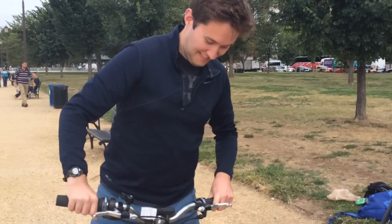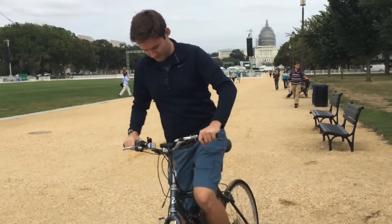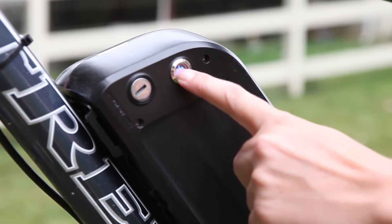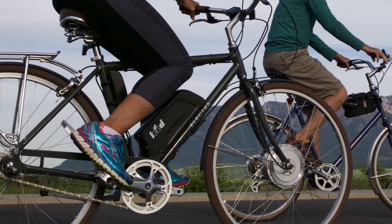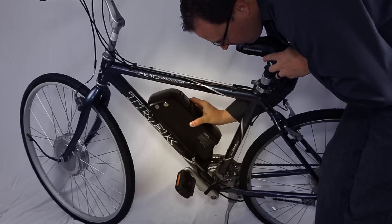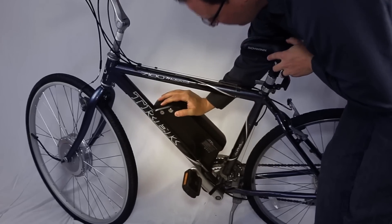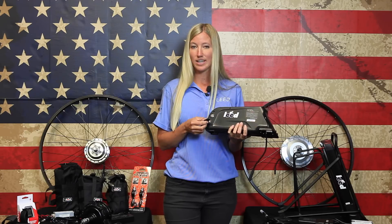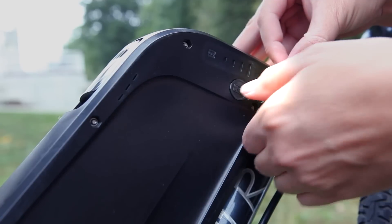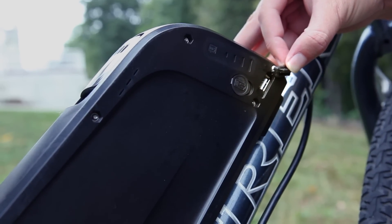The tube mount, or dolphin style as it's sometimes referred to, sits right on the bottom tube of your frame. It will mount in your existing water bottle cage holders and has an easy slide on/off removal rack so that you can remove it for charging. It also comes with a lock and key system for additional security and has a USB port for charging all of your mobile devices.